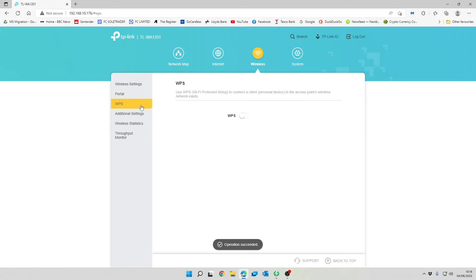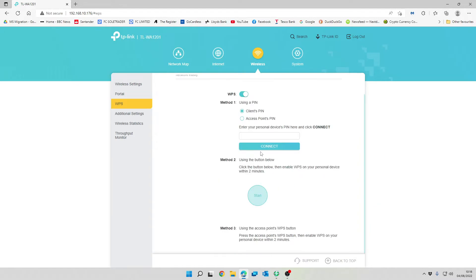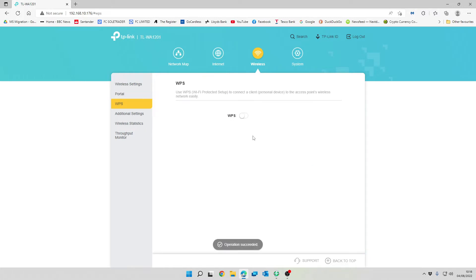WPS is the standard WPS system. If you want to join devices to your access point, hit the WPS button on the back of the access point and the WPS button on your device, and they'll connect automatically. We're not going to use that so we'll disable it.